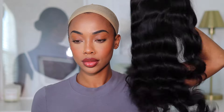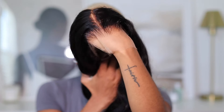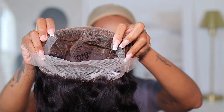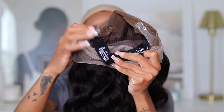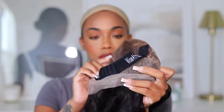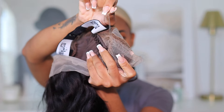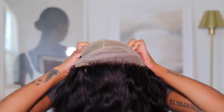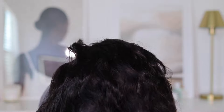The wig is a 360 with invisible straps on the inside which you can use to adjust to your head. This is the clean hairline — pre-bleached, pre-plucked, and just absolutely stunning. This is the inside construction of the cap. I love it because it has areas that allow the wig to just stay flat on your head — those are the invisible straps which you adjust before putting the wig on.